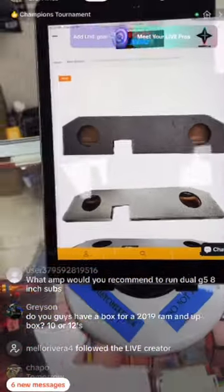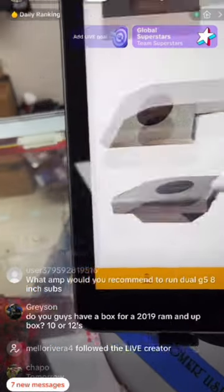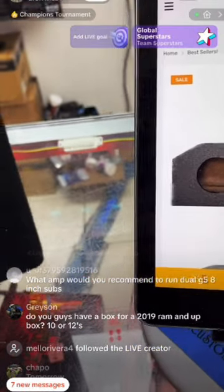For the RAM box — it's a ported two-8 box. You can see it's ported, which gives the best sound for those RAM trucks. Because of the compartment under the seats, you won't get too much bass with a standard sealed box, but this ported box is amazing. We also have options for the quad-cab configuration.